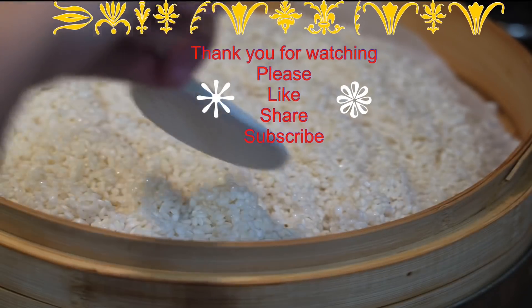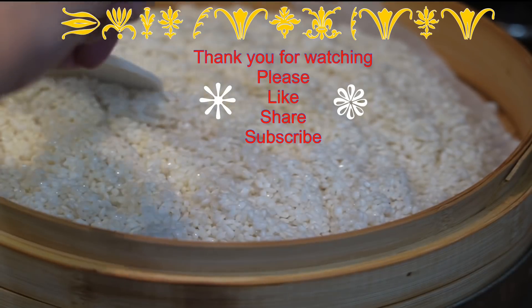If you enjoy this recipe so far, please like, share, and subscribe.